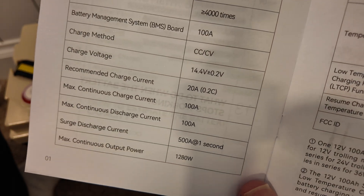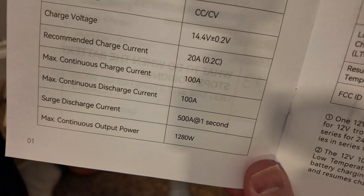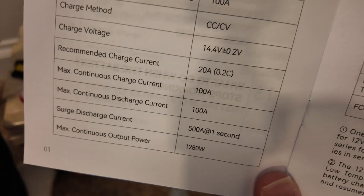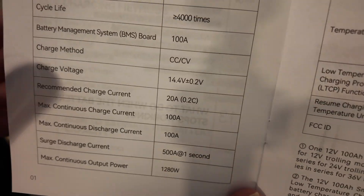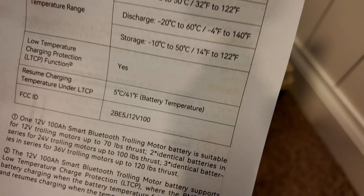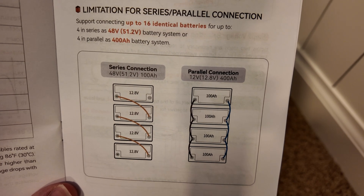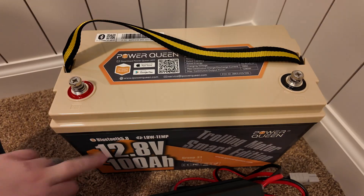Max continuous discharge current is 100 amps. Interestingly, it does surge up to 500 amps for one second — that is a lot. That must be why it's a trolling motor battery. I've got a really good surge test coming up, so stick around. It also has low-temperature charging protection, which we'll be testing. You can connect them four in series or four in parallel. Let's test out this charger and take a look at the app.